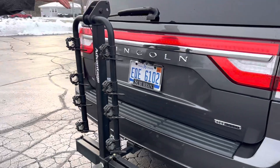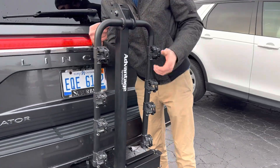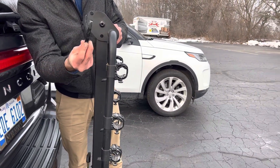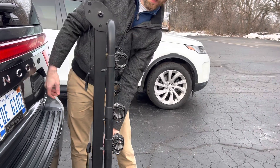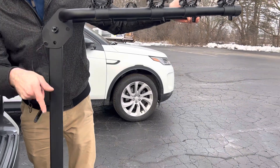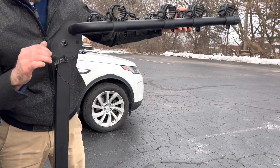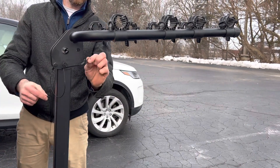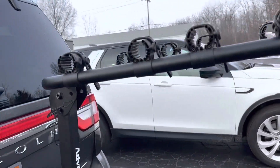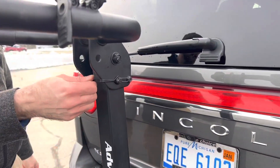Now if we switch sides over here, to get this part up to where you can actually load the bicycles on, you're going to want to remove this pin here. That will allow you to raise up this portion, the arm. You'll line up the holes and then this retaining clip will go back in there. This little piece here comes all the way around and clips on to keep that snug and secure.